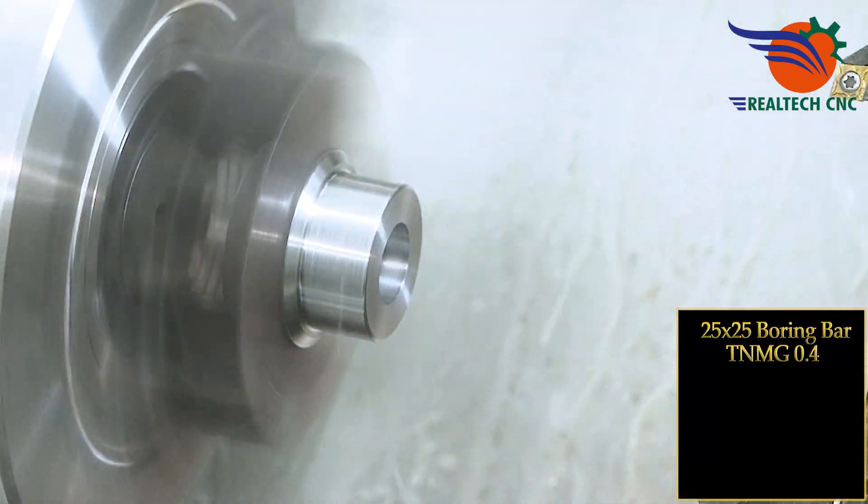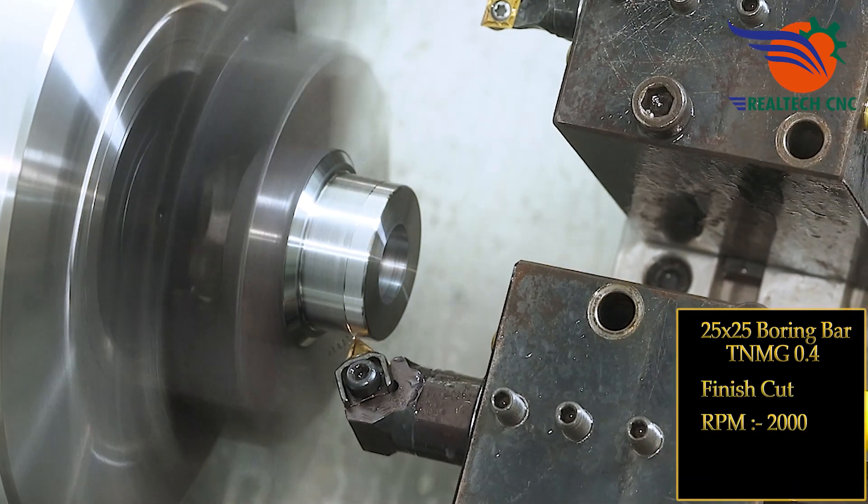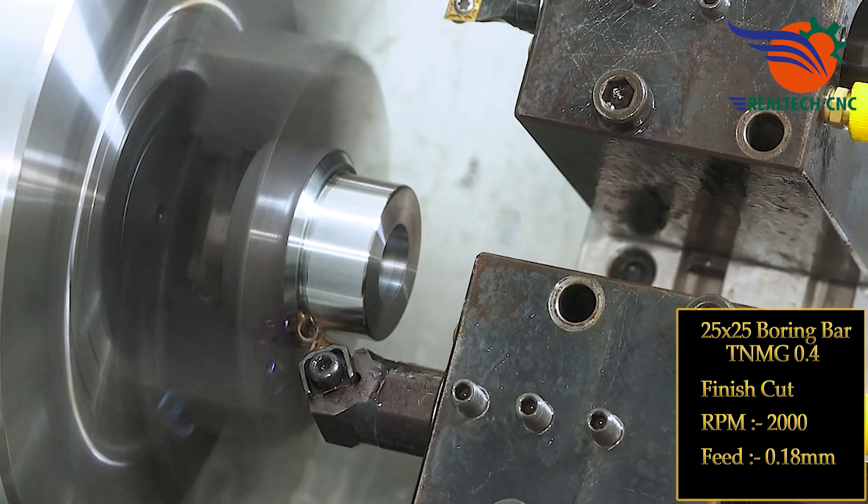25 by 25 boring bar, TNMG 0.4, finish cut, RPM 2000, feed 0.18 mm.